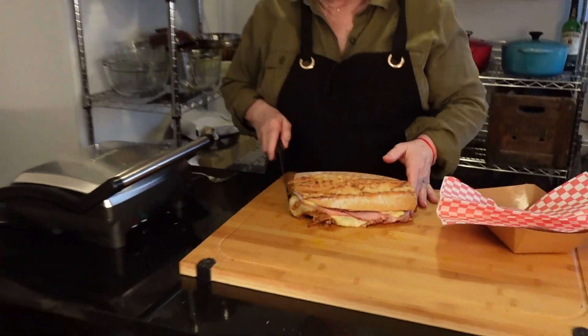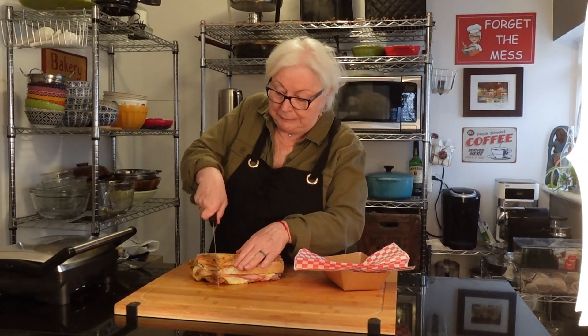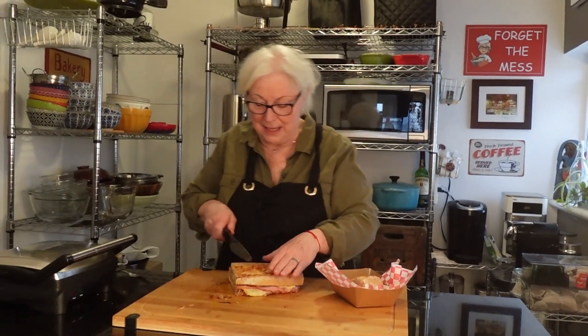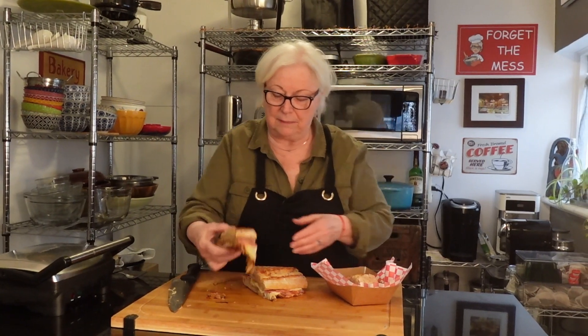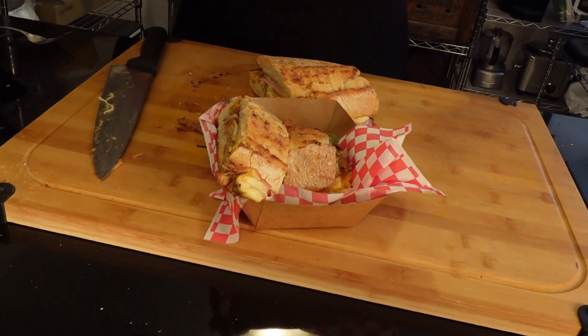We're going to cut it into portions. Oh look at that — it's hot! Fabulous! Oh my goodness, Dan, you're going to have a feast. Oh it's lovely — look at that! So there you have it, the Cubano. Originally from Cuba, but Miami has claimed it and so has Tampa. This is a very popular street food. Not so hard to make — pretty easy but delicious, and worth the effort.